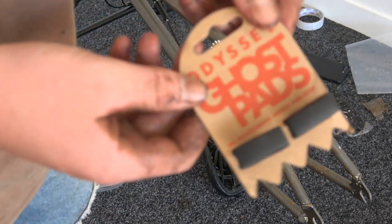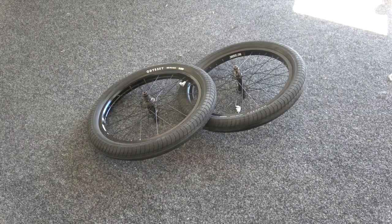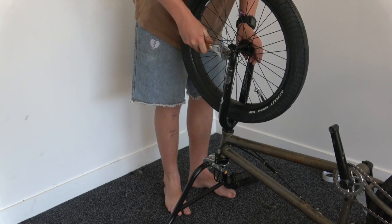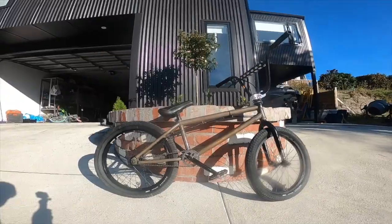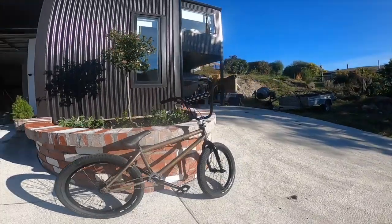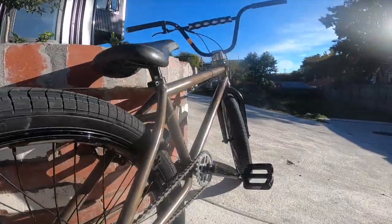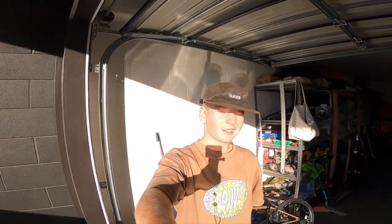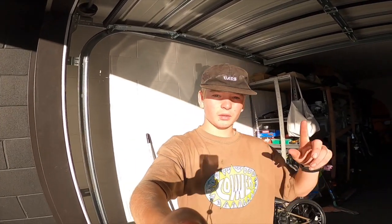Chuck the Odyssey Ghost pads on. Yo, cheers for watching guys - I'm pretty stoked on the new build. It's going to be mean to ride at the jumps, and I'm going to do more videos of those. Thanks for watching, see ya.